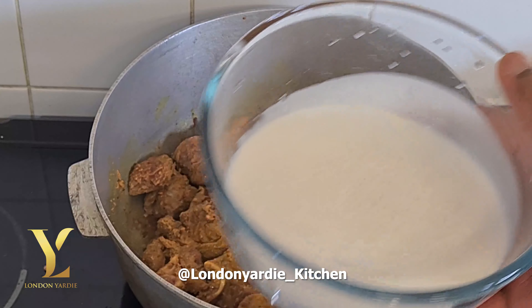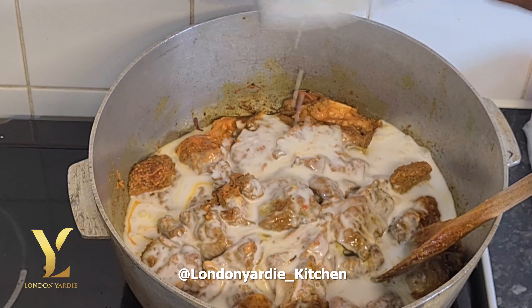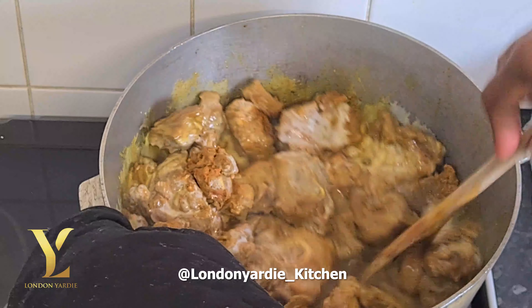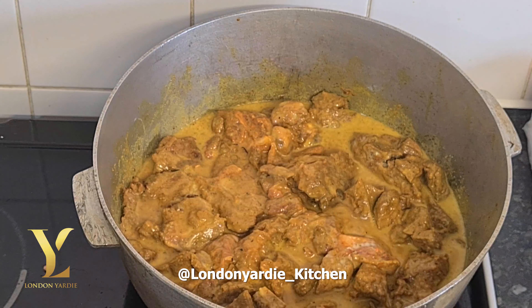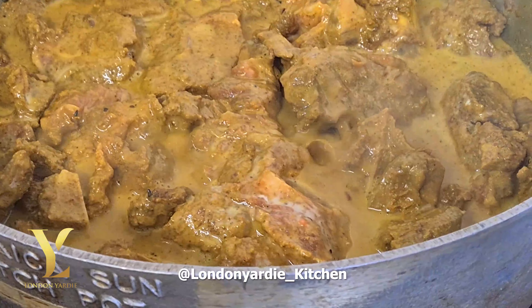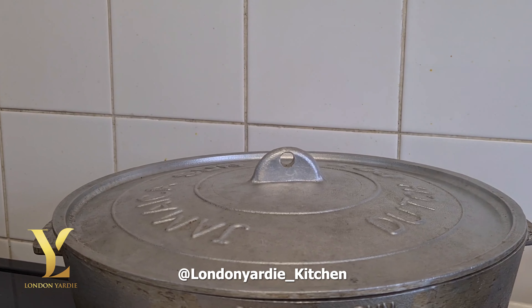Then you add the seasoned goat into the pot. You don't need to stir it around now — just cover the pot and cook on a medium heat for about 40 minutes. It will release some water, and you'll end up with something like this. Turn it around and stir it.